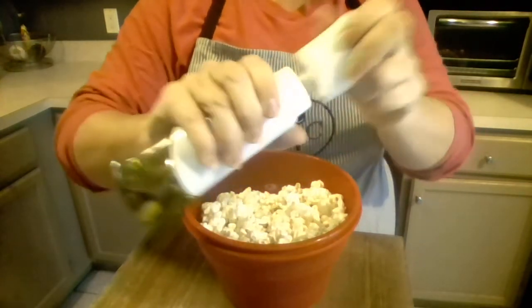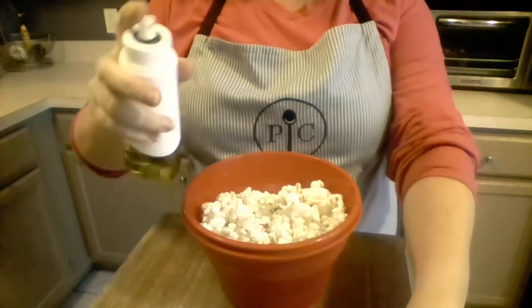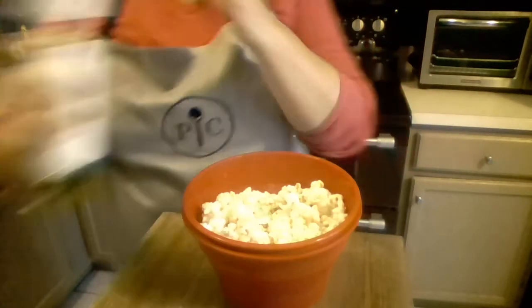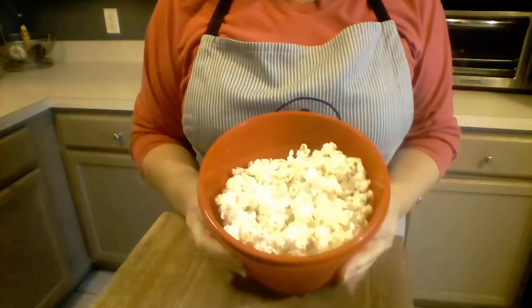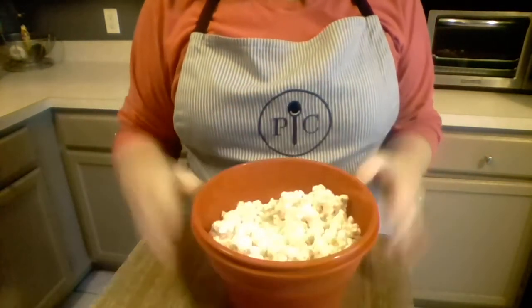You pump the top a couple of times until you feel a little resistance, and once you feel the resistance it's ready to go. Spray a little bit over your popcorn to give it some yummy flavor, and then you can top it with seasonings — salt, ranch seasoning, whatever you like. And you've got a healthy bowl of fresh popcorn that you can feel safe eating. It's just super easy.